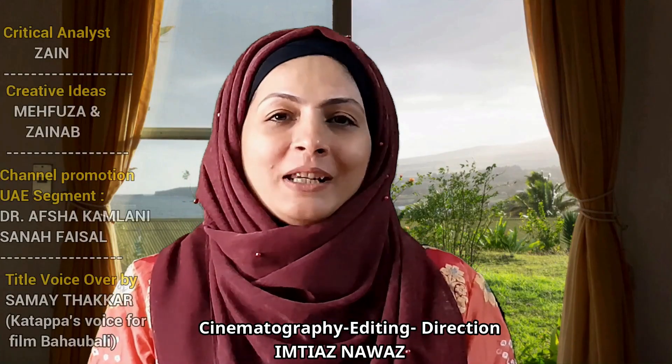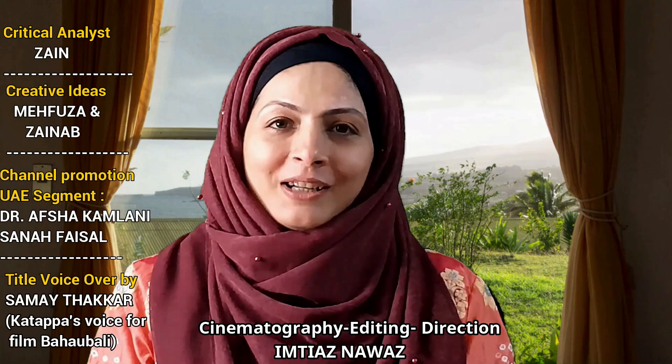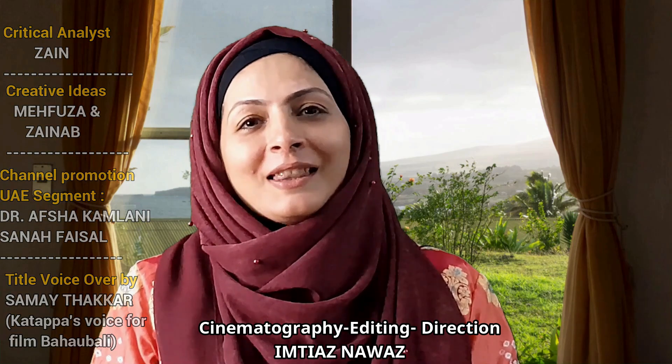So guys, what's your favorite recipe? If you liked my recipe, please like the video and subscribe to my channel. Share it, and I will see you in the next video with a more delicious recipe. Take care! Bye bye!